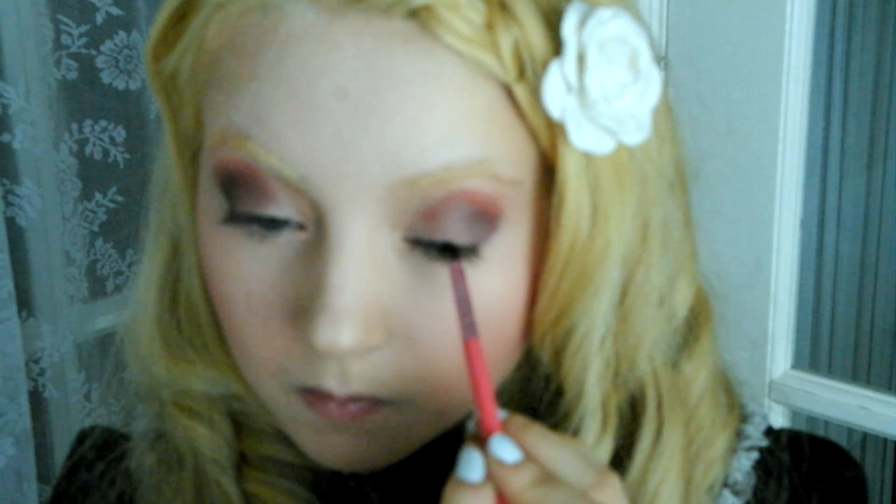For this look, I've used gel eyeliner and simply followed my lash line with the brush.